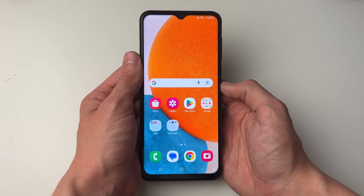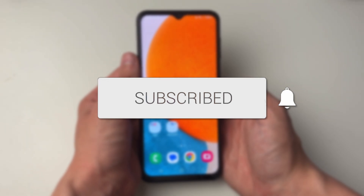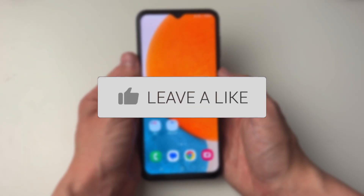We'll guide you through how to log out and remove your Samsung account without your password. If you find this useful, then consider subscribing and liking the video.